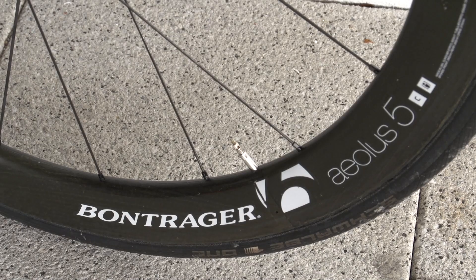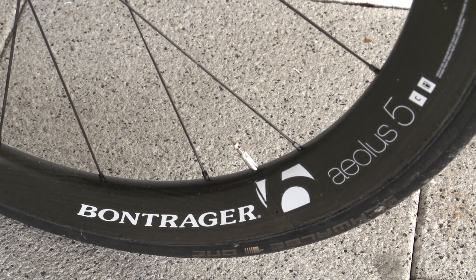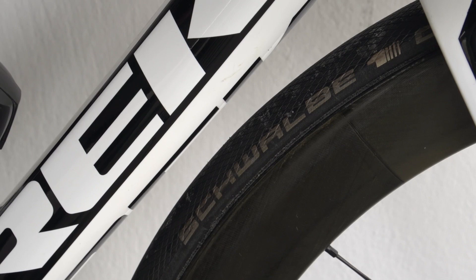The wheels are deep section carbon Bontrager Aeolus 5s, shod with Schwalbe tires to the front and rear.